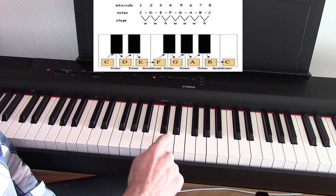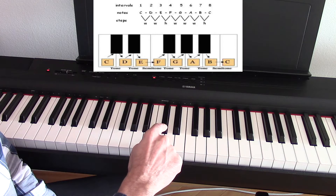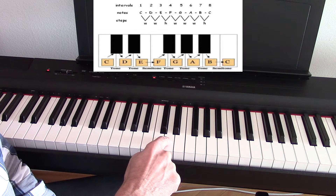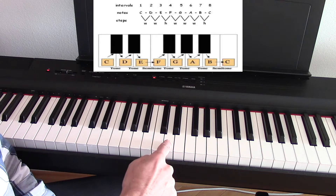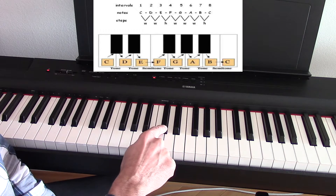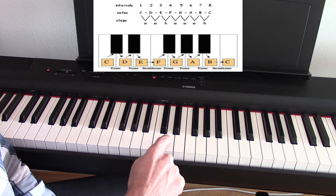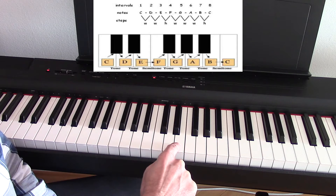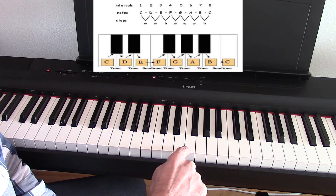Any distance between two keys is considered a half step. So to go from C to C sharp, that's a half step, and then C sharp to D is also a half step. So from C to D is a whole step. D to E would also be a whole step because we have the D sharp in between. E to F — there's no black key between E and F, so it's only a half step.